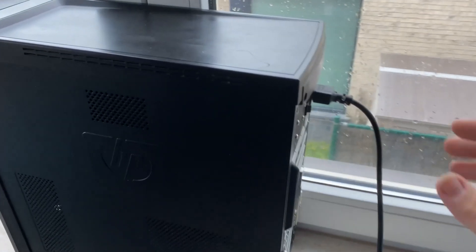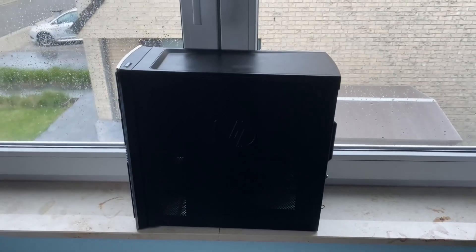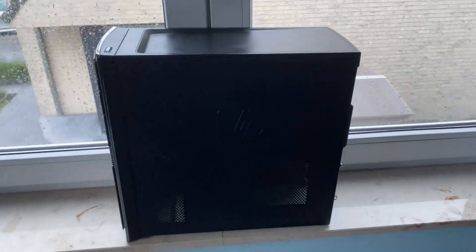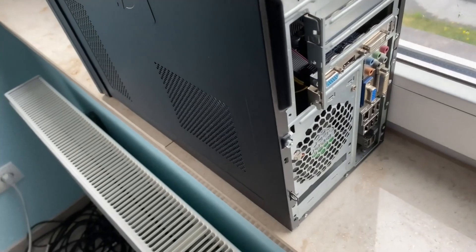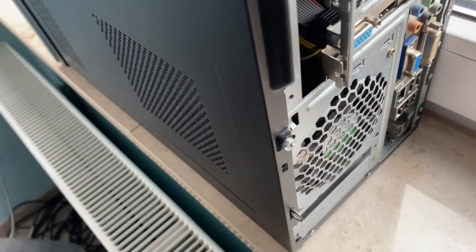Let's get started. First, unplug the power and everything from your case. Then open the case — check if there are any screws and remove them.